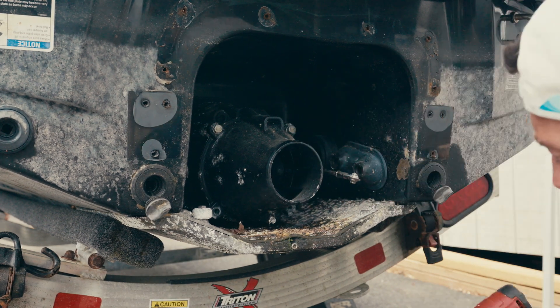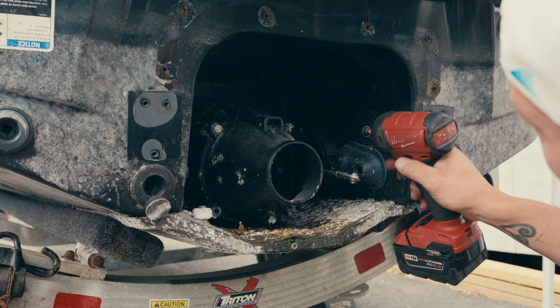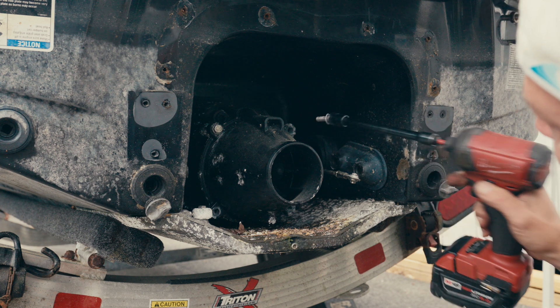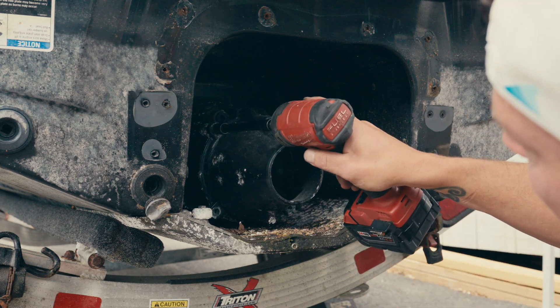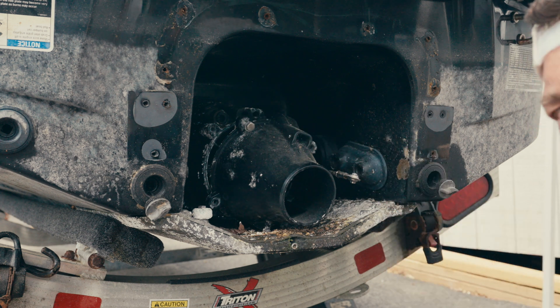What's going on, ladies? Are you going to put this on YouTube? Yeah, we're trying to help people fix their jet skis so they don't have to pay me to come and do it.